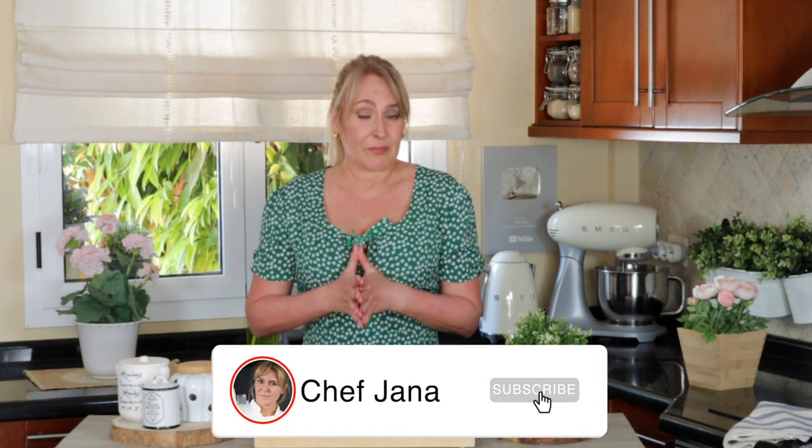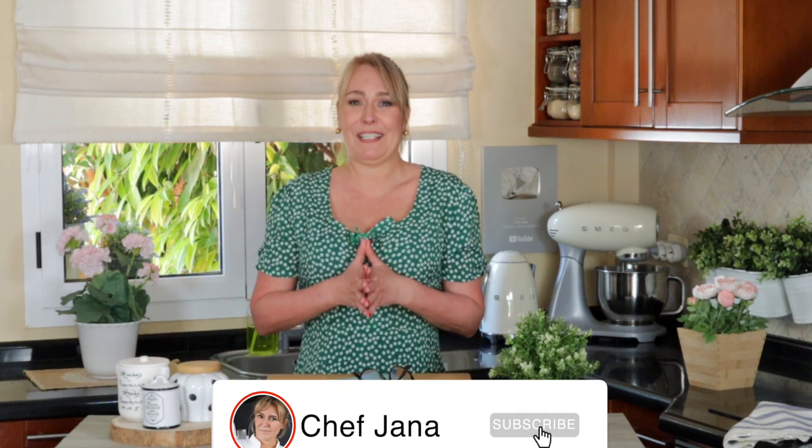Hi there my lovelies, this is Jana here, welcome to my kitchen! Today one of the things that you love the most when I make here on the channel — apart from cheese — we're going to make a bake, and this time a zucchini bake. Delicious, you're gonna love it!